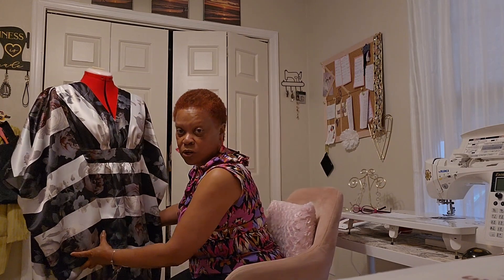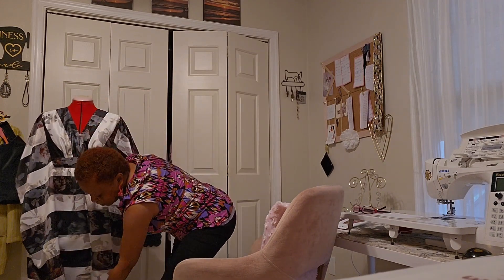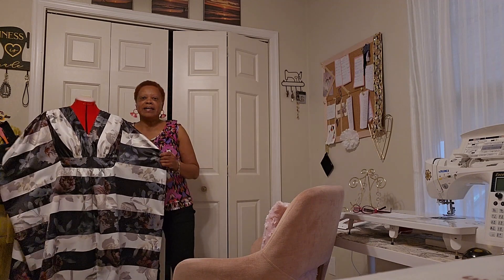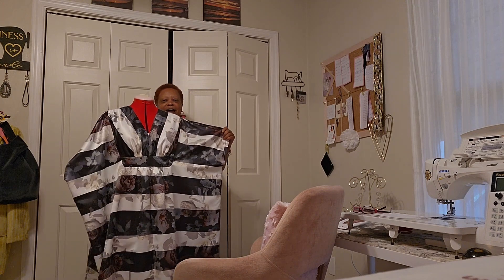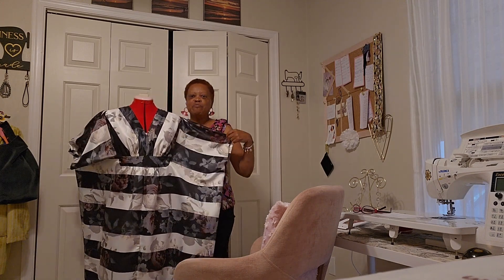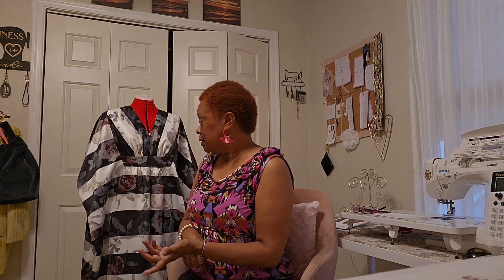I had been eyeing this pattern for a long time and just had not gotten a chance to make it. It does come down to the floor on me. It's a caftan, so I will be wearing it pretty much around the house, but I love it. I absolutely love it. The fabric choice was perfect. When I bought this fabric, it was suggested to me maybe to make a pleated skirt, but I had already had my mind on the caftan. I like it the way it is.